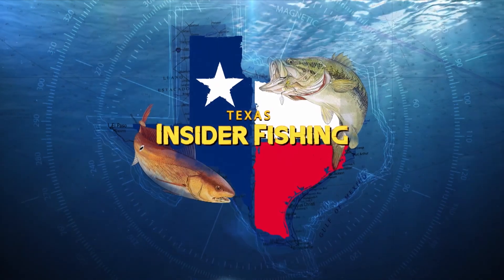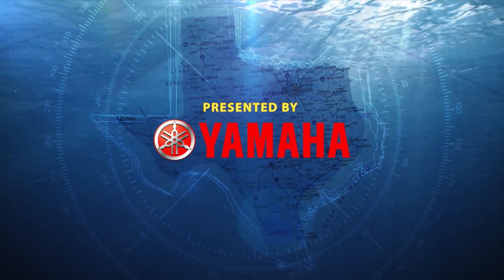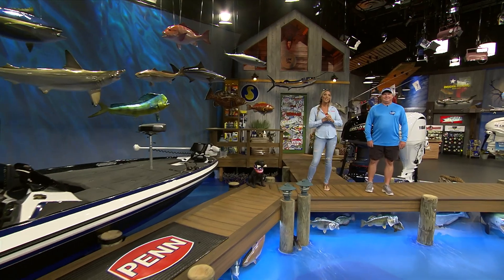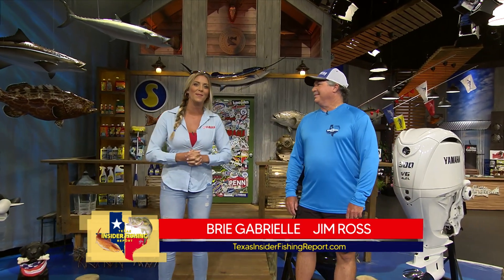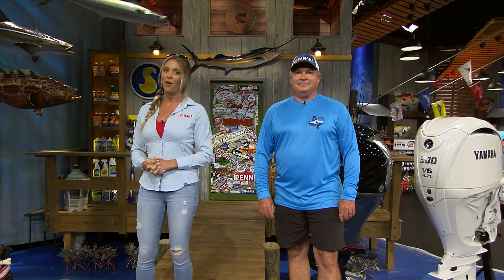Welcome to the Texas Insider Fishing Report, presented by Yamaha. We are back for another hot weekend of catching, and with me I have Captain Jim Ross filling in for Rick. Jim, as always, thank you for being here and taking on the deep dropping theme we've got going on this week. I don't know a lot about it so I'm really looking forward to this show — I'm going to learn something as well as everybody out there. We're going into a long 4th of July weekend, so there will be plenty of time to get out there on the water.